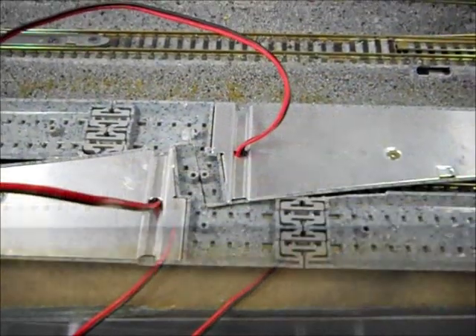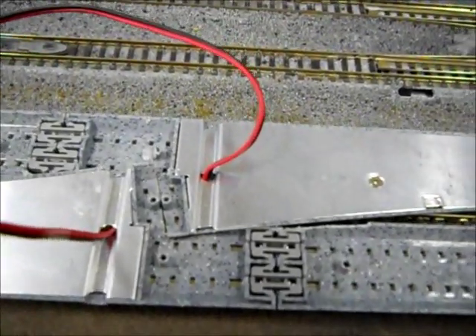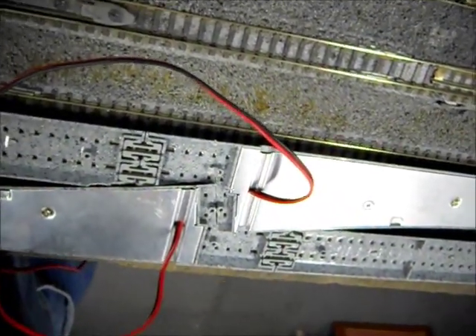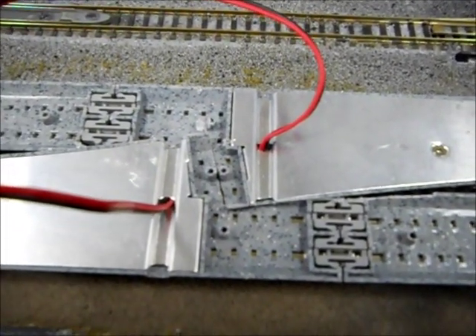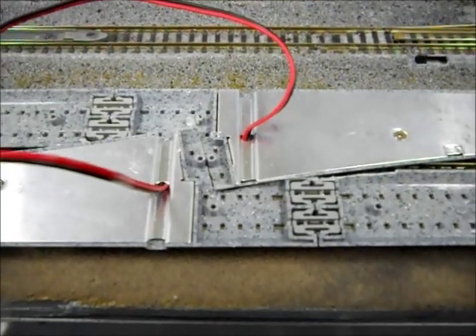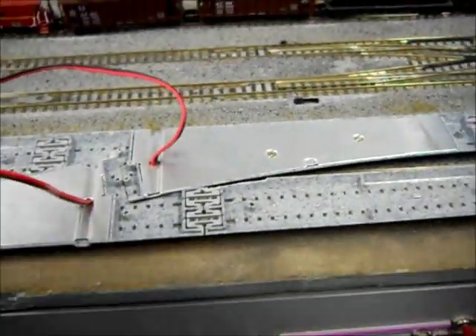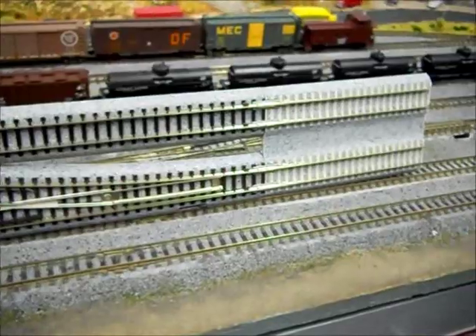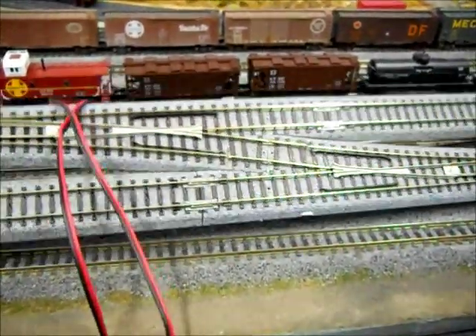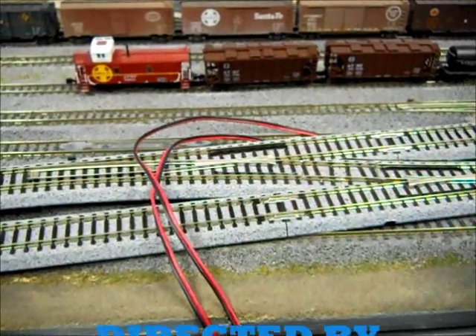Let me flip it over and show you the back. This gives you an idea of pretty much where I did the cutting and how I angled it. It's not an overwhelming task to make a single crossover, but with a real good-performing double crossover, I just wanted to see if I could do it — and obviously you can. You could also do this left or right-handed. Anyway, I'm going to end this one for now and give you another installment when I get some track in and down, and let you see what the rest of the yard conversion looks like.